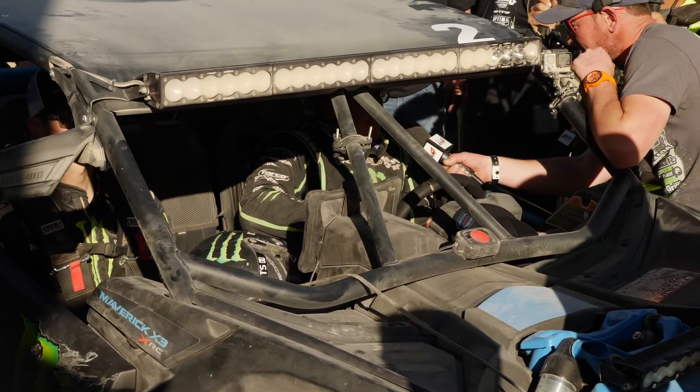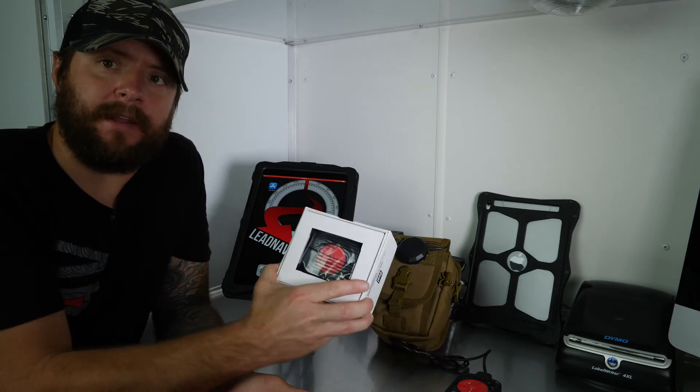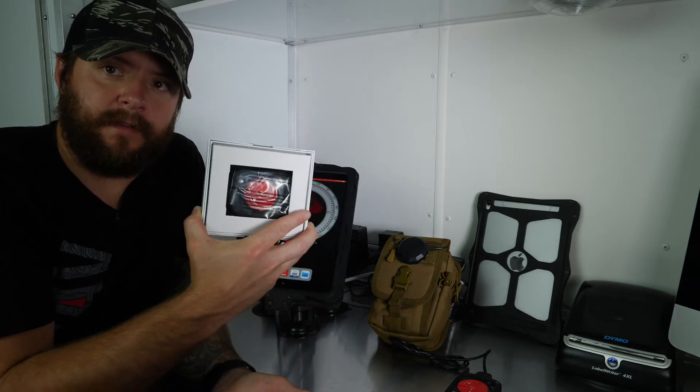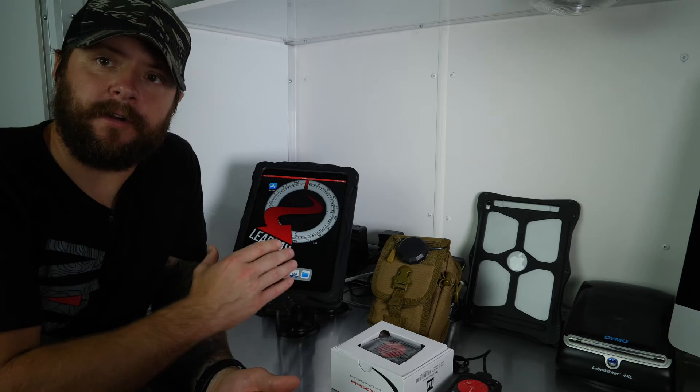The number one thing we have to help people with on the start line on race day is updating the firmware of this puck. People either don't know it needs an update or they forgot to update it, and iOS just did a big Bluetooth update — now the device is bricked. We literally come up to the start line with an iPhone or iPad with the current Dual Sky Pro Status Tool app and run an update on their puck.